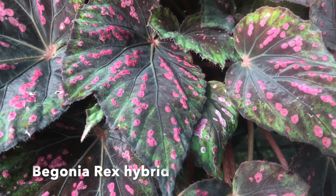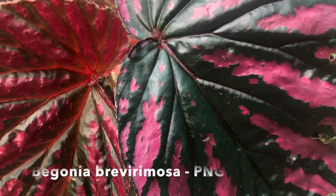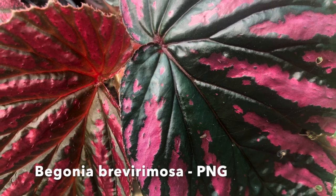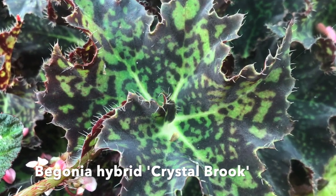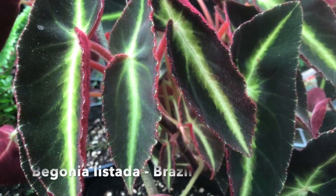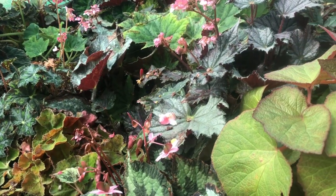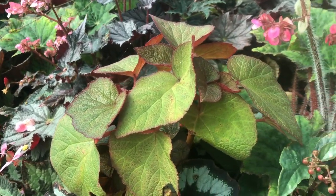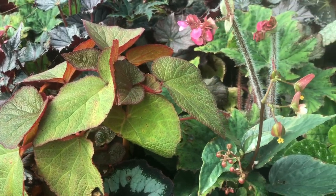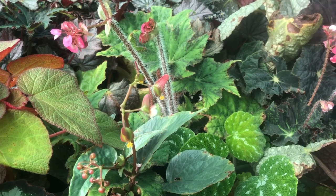Hey everyone and welcome to Jungle Girl Keeps It Real. Today's video is all about begonias and how to propagate them. The begonia genus contains nearly 2,000 species with new species being described constantly, and there are also many thousands of hybrids which have been specifically bred to create spectacular foliage and flowers.